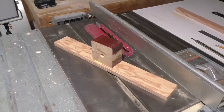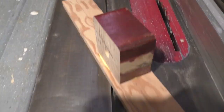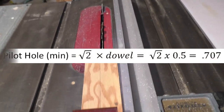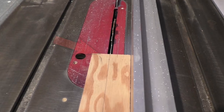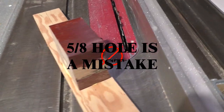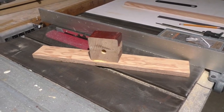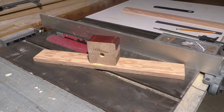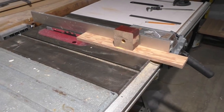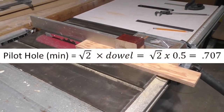Here we've got the jig almost done, table saw almost set up. You can see we have a line drawn that represents the bottom of the five-eighths hole that was bored through this side. I've already set up the table saw to cut just in front of that line. But before we finish the jig, we've got to cut some bar stock. And that's a five-eighths hole, which means I need bar stock about .442 inch square. Now I'm wondering if anybody caught the error — that five-eighths hole I drilled was way too small for a half-inch dowel. And I should have caught that early on, but I didn't.